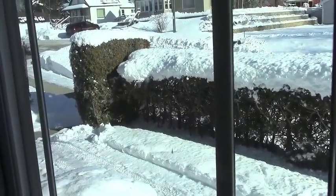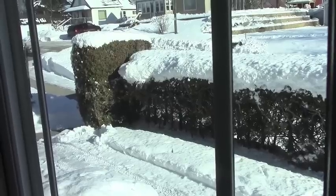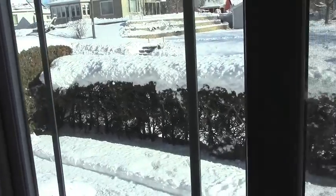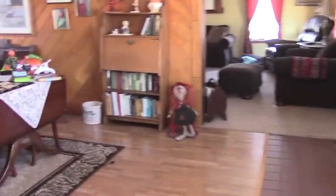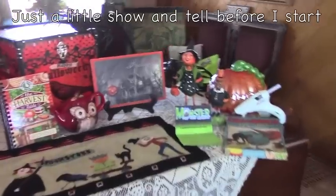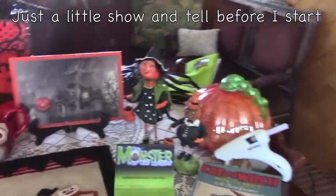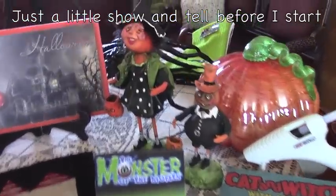It's zero degrees out this morning with wind chills, so I don't even think I'm going to ski today. I'm just going to work on my prop and I've got the whole house to myself. I wanted to show you the haul that I made for Christmas from my family and friends — I had an awesome Christmas.